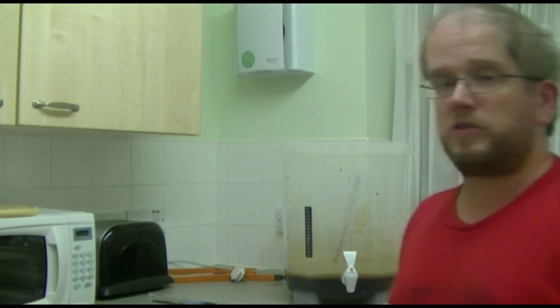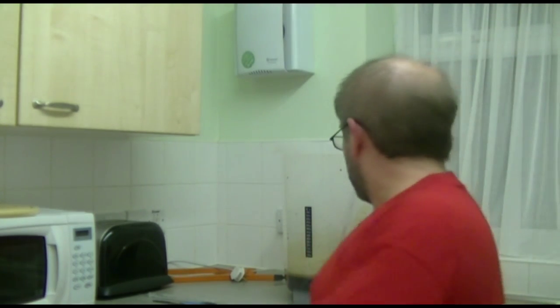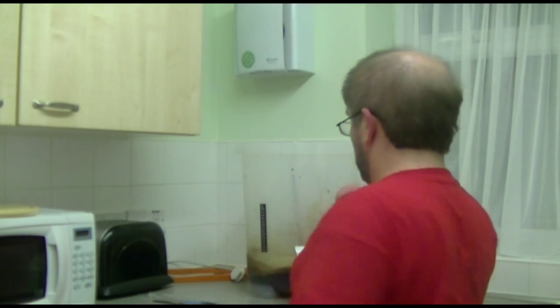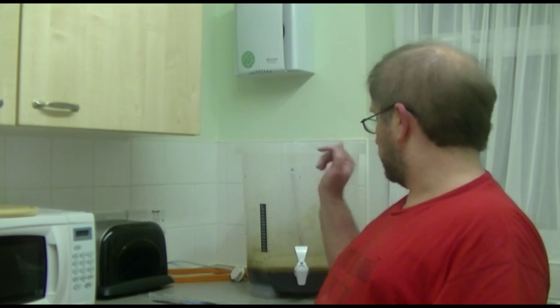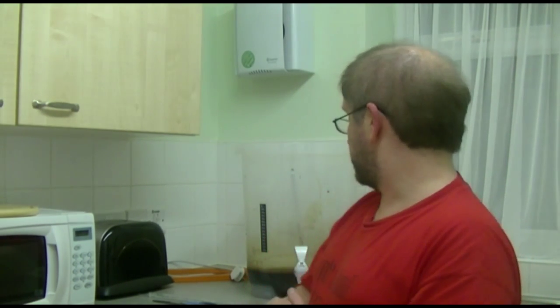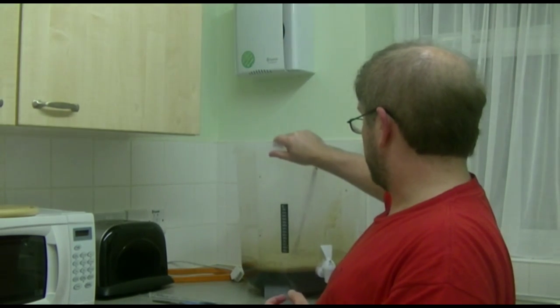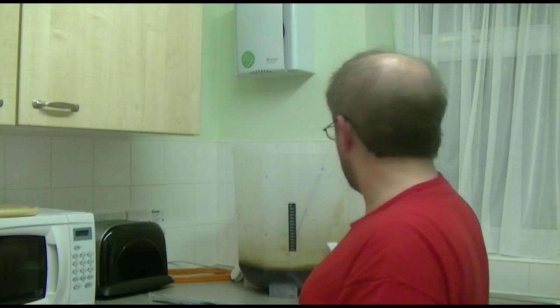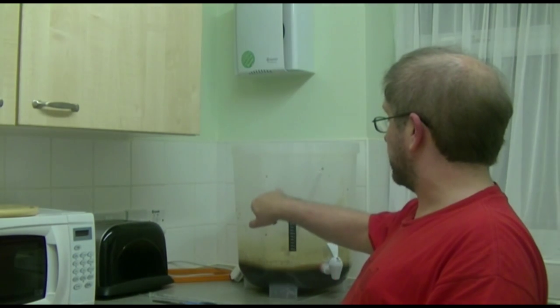Alright guys, we're back. As you can see, I've moved the fermenter now just onto a little work bench here in the kitchen where I'm going to let this ferment. The next process is to fill the fermenter with cold water up to around about the 23-litre mark.